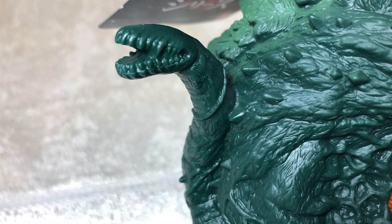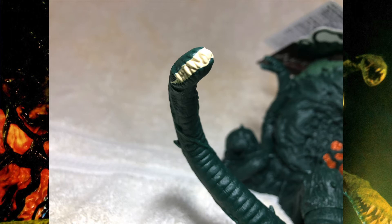Here we're looking at the other back vine with its mouth opened — no inner mouth painted or teeth. But yet again, thorns, vines, the detail — utterly fantastic. Here is a shot of the other vine that Biollante has. Yet again, we got great detail on the vine itself and some good paint on the teeth.